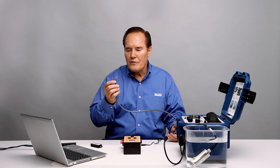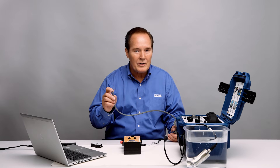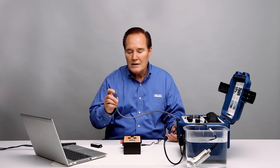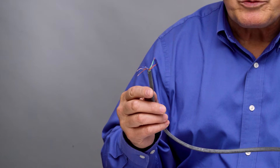Two conductors are for the 4-20 mA. Two conductors are for the raw signal. Two conductors are for the relay for the alert. And the other two conductors are for the danger relay. So those are the conductors that are included, and they're all color-coded — you can see in the manual which one goes to which.